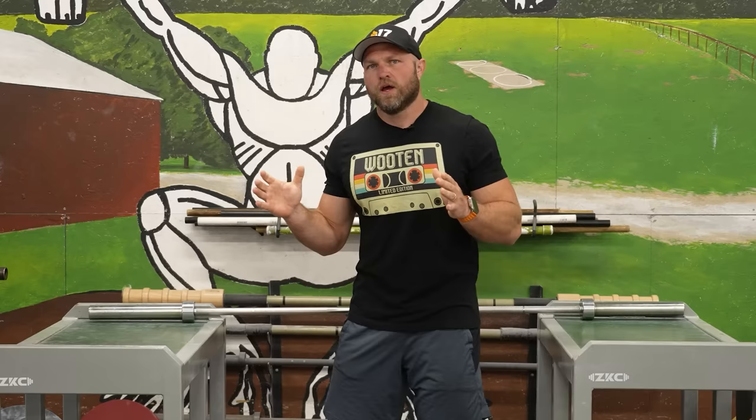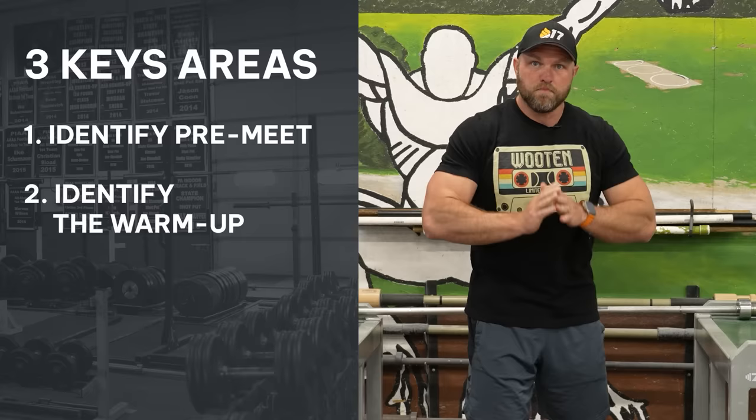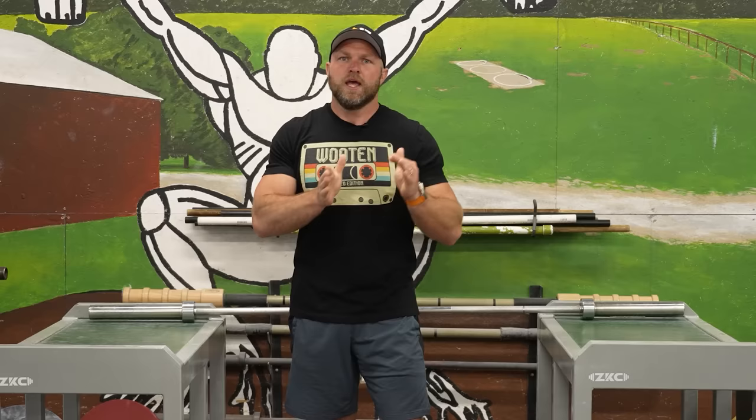You start to think: what could I be doing better? This is something that a lot of high school and collegiate throwers deal with on a regular basis. The most important thing we have to do as throwers is break down and look at that competition through three different lenses. The first step is to identify pre-meet. The second step is to identify the warm-up. And the third step is to identify the competition. If you can break it down into those three areas, you can zero in and mine down into what you should be doing specifically in each and every aspect.